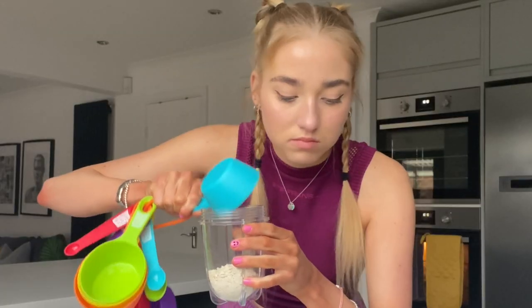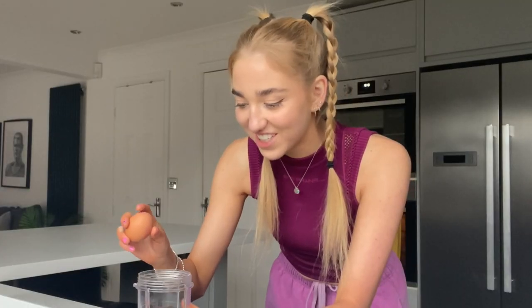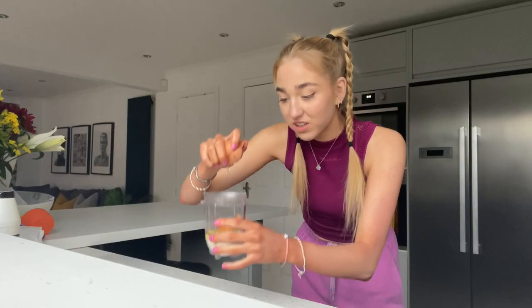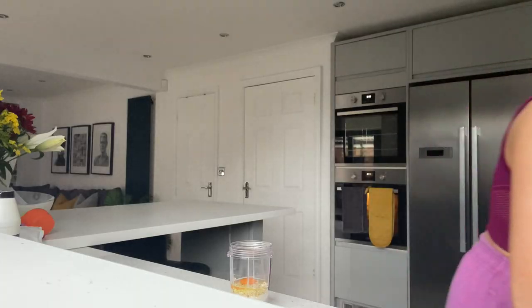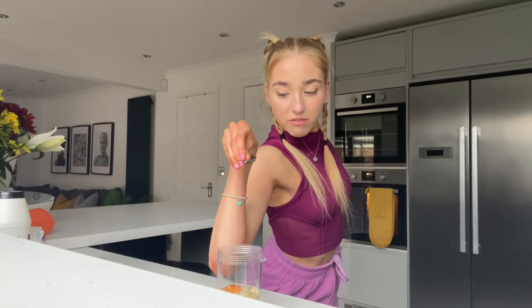You need one egg. I'm gonna try and crack it with one hand — I've been mastering it lately but now I'm on camera I feel like I'm gonna mess it up. I don't think I got any shells in — that's perfect. We've got the eggs, we've got the oats. Need a pinch of salt — I'm gonna do it the professional way.